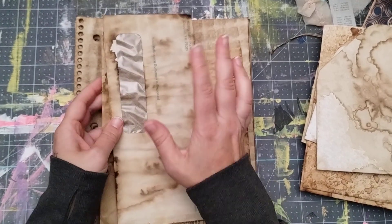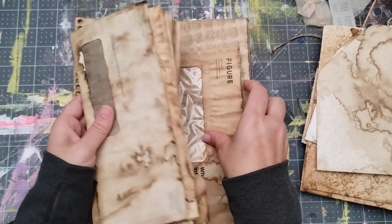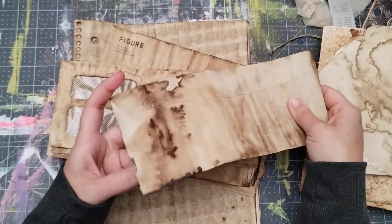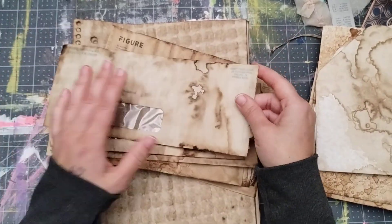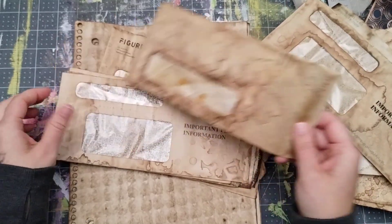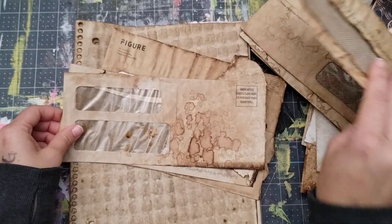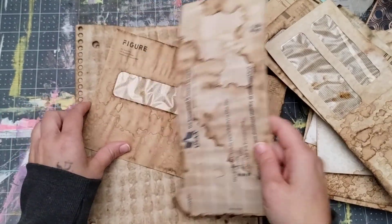These are junk mail windowed envelopes that have been used already — there are 10 of them. I open my mail on the side, so they're all ripped on the side right here. I don't open at the top, and I've been told that's unusual, but that's just how I do it. They do have windows and you can see they have some writing on the front, and each one is different. They are double dyed — double dipped.